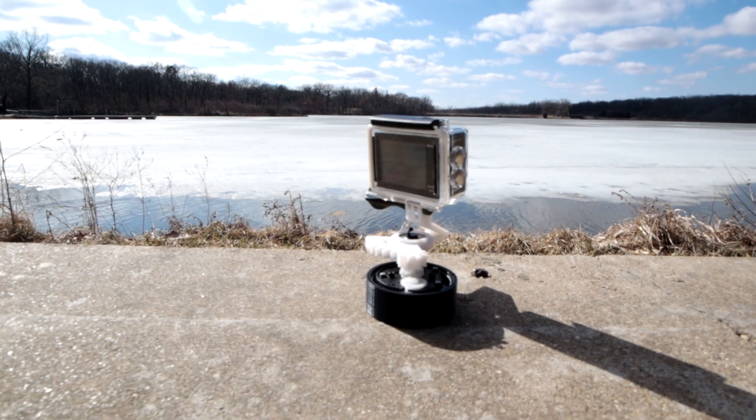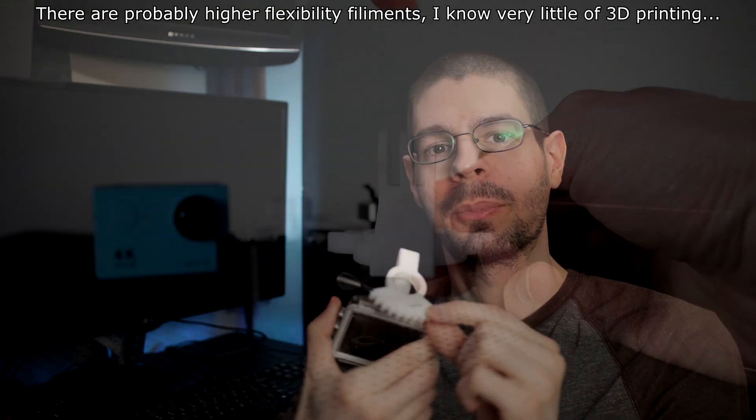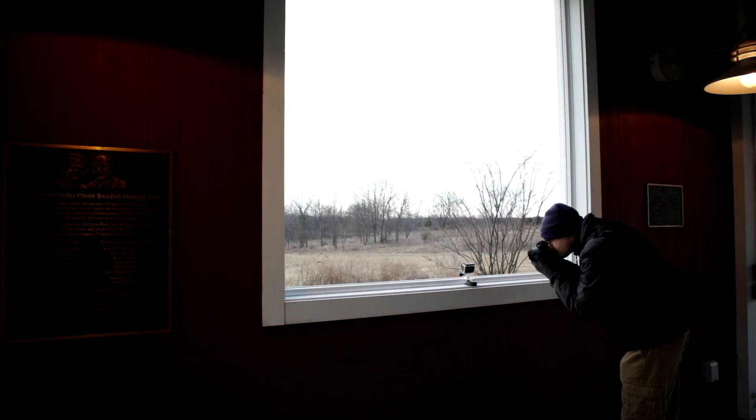A few quirks I've noticed: the egg timer makes some noise — it clicks while rotating and does the buzzer thing. I tried putting some tape around it but it didn't really help, so you're just gonna have some noise. I also already cracked one of the connection points with the GoPro mount. It's 3D printing, there's not a lot of flexibility to this plastic, so be careful when you tighten the connection point. I'll fix it with some glue, but just things to keep in mind.